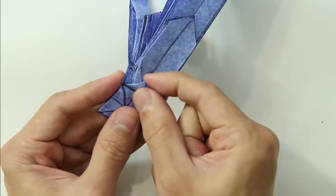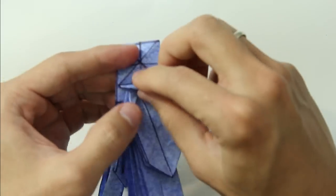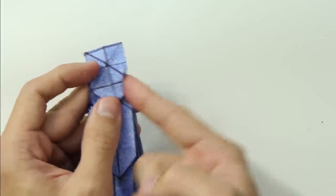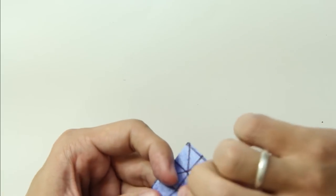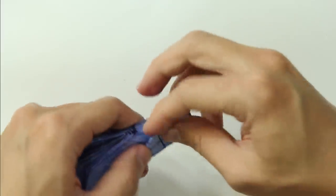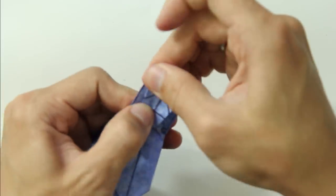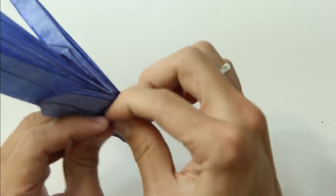Fold a small tip backward. We're going to fold this layer here backward — this part is going to be the head. I'm just narrowing this side of the face. Do the same thing on the other side and the face is going to be a little bit thinner.